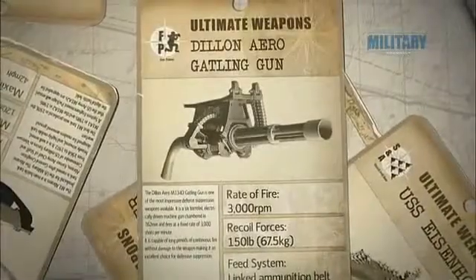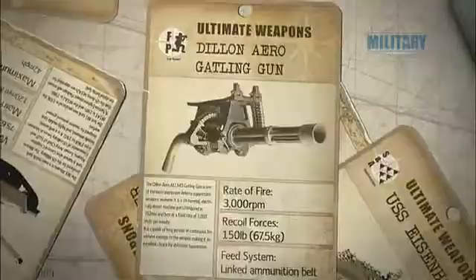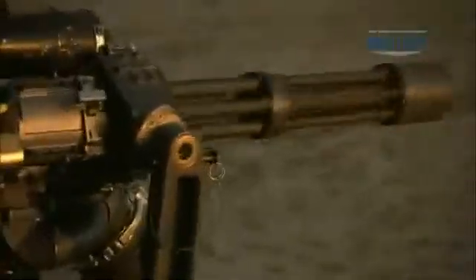The Dillon Arrow is the latest and greatest version of the famous Gatling gun. The Dillon M134D is a six-barreled, electrically-operated Gatling gun.